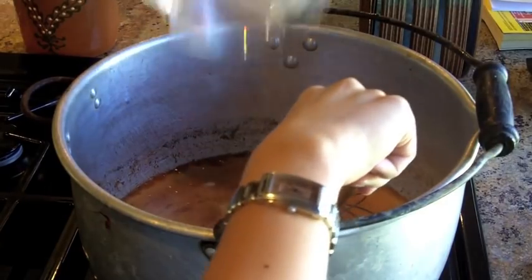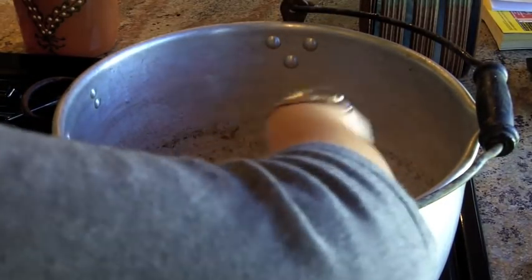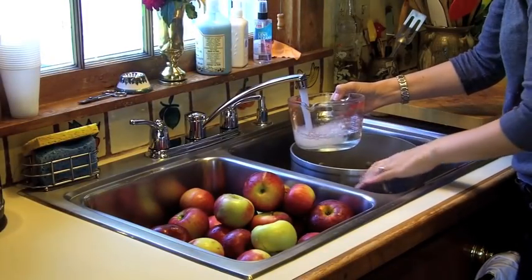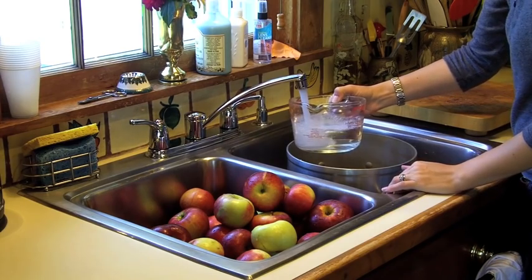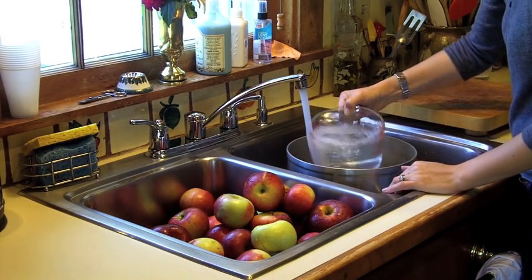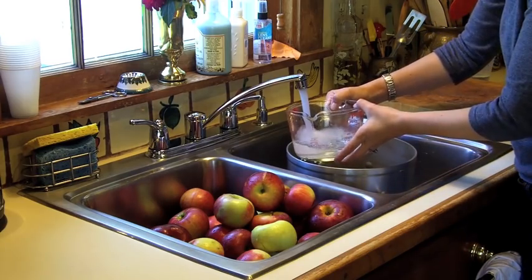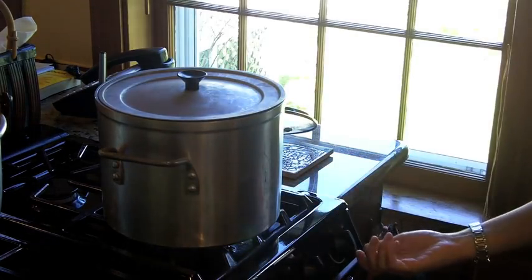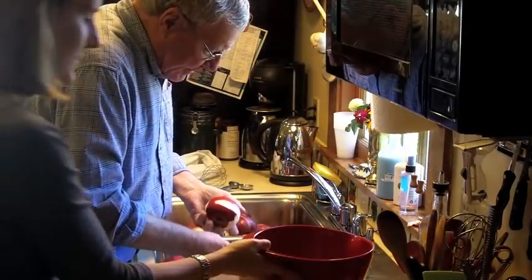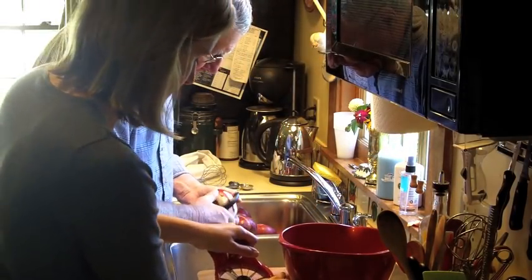Stir everything together and then let it rest — do not heat it until you're done with the apple slices. Before you begin peeling and coring your apples, also fill up a pot that you're going to use to blanch the apple slices in. Doing all these things ahead of time will make it so much easier once the apple slices are ready to go. Set the pot on the stovetop and prepare it to boil. Then work as a tag team like my dad and I did, and peel, core, and slice your apples into thin slices.